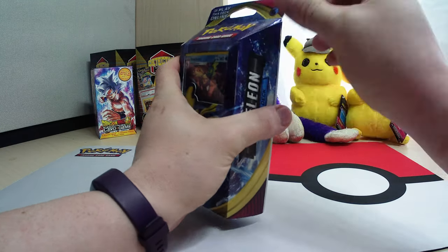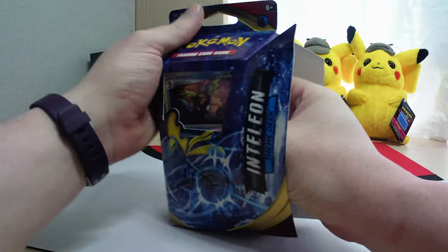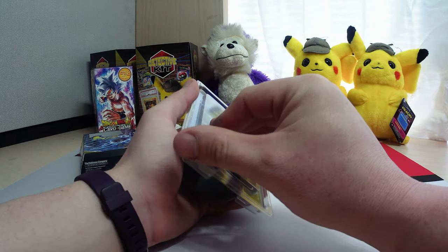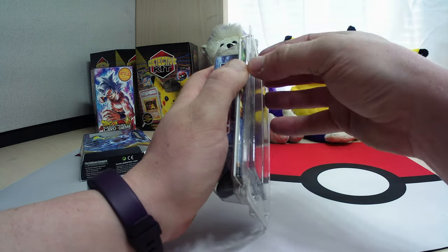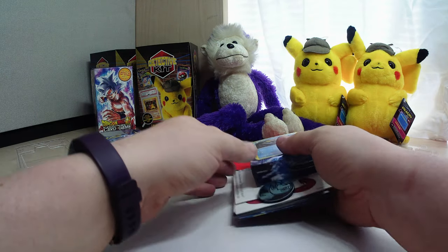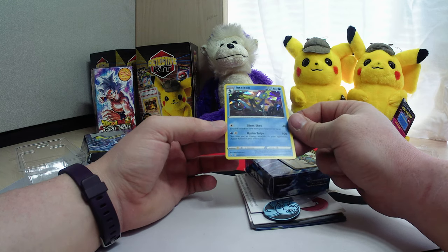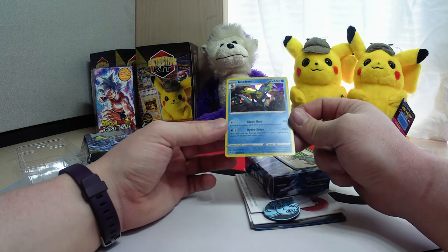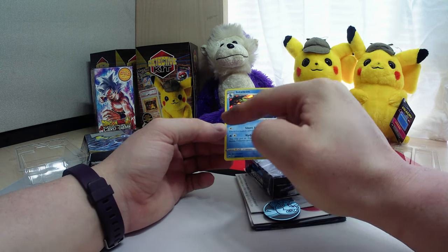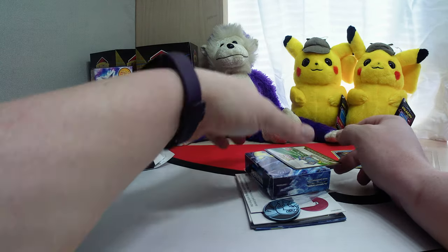So let's go ahead and get into this and see what we get. Very interested here. So there's our box. We have the card — there's our Inteleon. Nice, beautiful, holographic. Not very grade-worthy though, very offset.